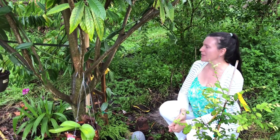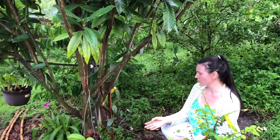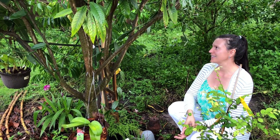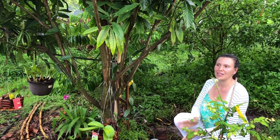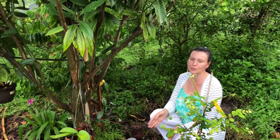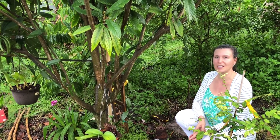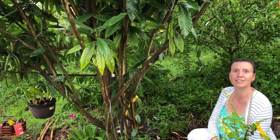I took it home and wasn't sure where I was going to put it — whether to take it inside in winter or if it would survive outside. In this area, Zone 9B, sometimes we go down to close to freezing. Last winter it was 36°F. But no problem, the orchid survived and it flowered this year.